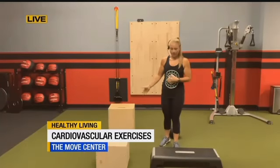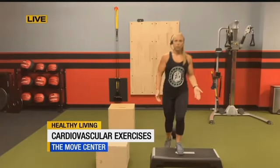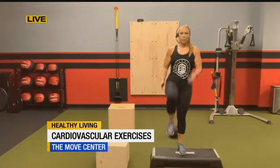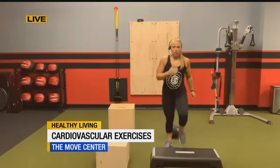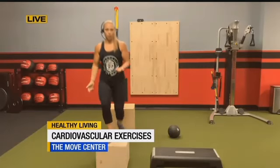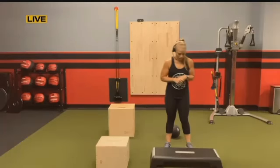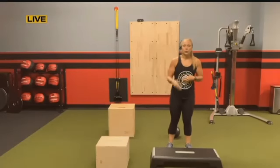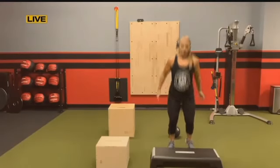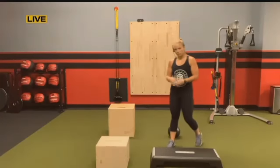So I have three boxes here. They're all different sizes. You can start with a nice small box — this is about six inches. At home, you can stack up books or get a stool. Just stepping up and driving that opposite knee up. As you go, you can pick up the pace. Then once you feel comfortable, you can advance to taller boxes. Once you feel like stepping out of your comfort zone a little bit, you can turn this into a box jump. So instead of stepping, we're just going to jump. And again, you can go up to the higher boxes the more comfortable you feel with it.